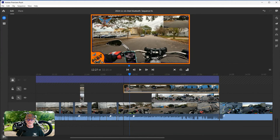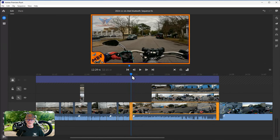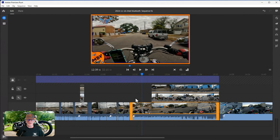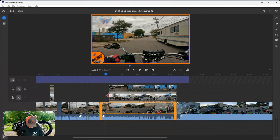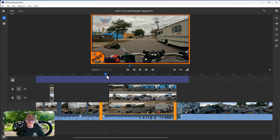I'm editing through the actual moto vlog content now - deciding what to keep and what to cut. I identify a section I don't want to show, so I cut it. I use the spacebar to start and stop playback. The spacebar starts and stops everything. When you have a keyboard, learn the shortcuts - spacebar to play/stop, and S to split your clip at the playhead.